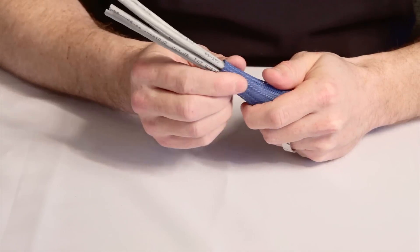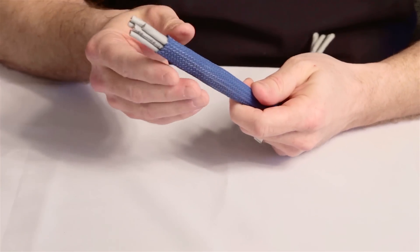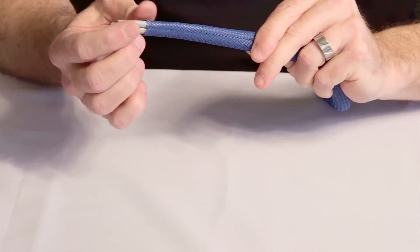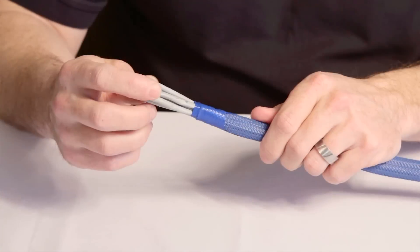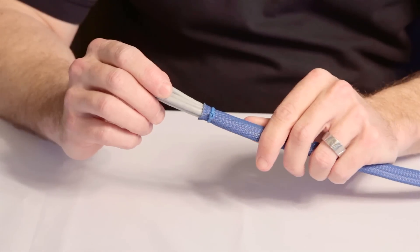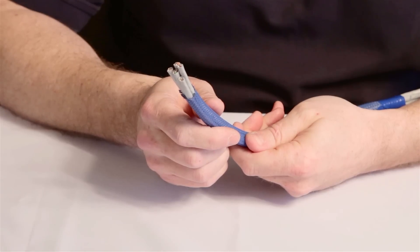Slide the sleeving onto your wire or cable bundle. With the loose ends of the sleeving fused by the hot knife, you can simply leave the installation as is, or you can terminate the ends with tape, cable ties, or heat shrink tubing for a more permanent and professional finish.